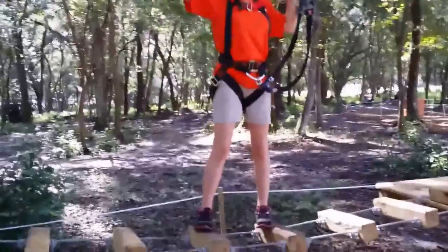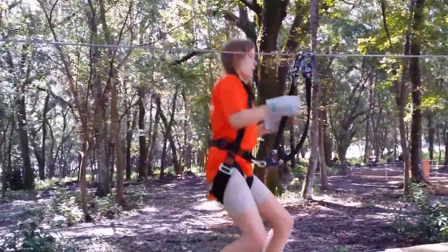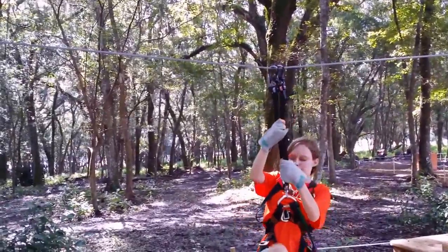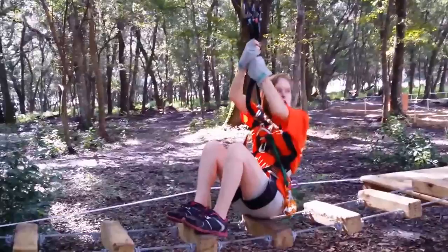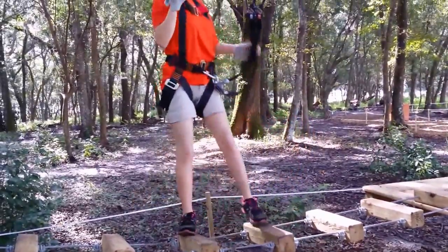Now this is our element. You're only allowed one person on an element at a time. Say you're going along and you happen to just slide — what you're going to want to do is take your legs and try to pull yourself onto the element and use these little straps or the cable, whichever you prefer. Just pull yourself up, just like that.